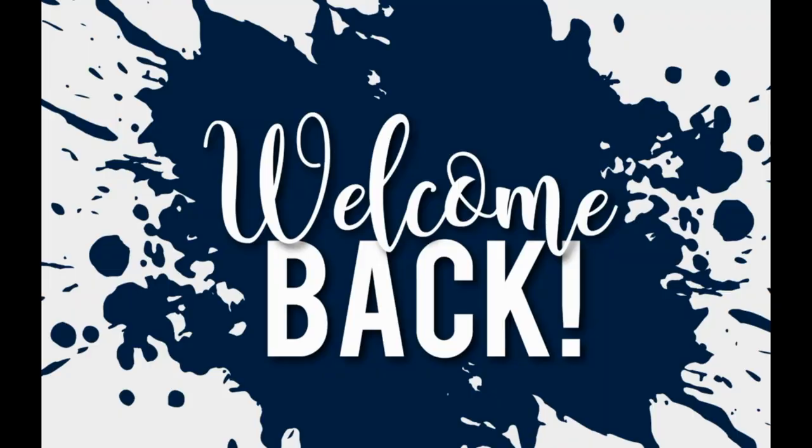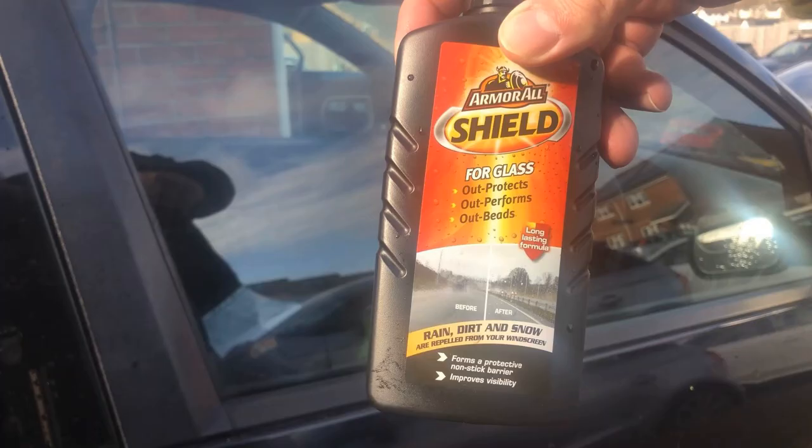Hi guys, a massive warm welcome back to the channel. If this is the sort of content you enjoy, please don't forget to subscribe. As you'll see from the thumbnail, today we're going to be testing out Armor All Shield for Glass. It says it out-protects, outperforms, and out-beads — so basically it's a glass sealant.